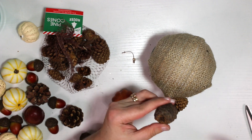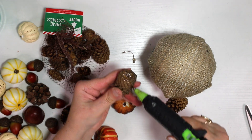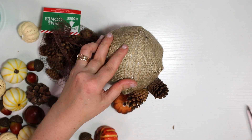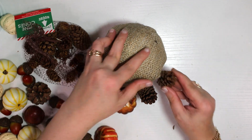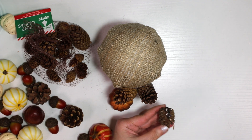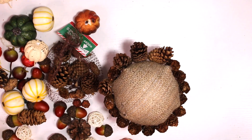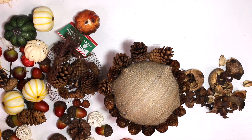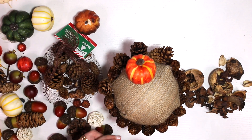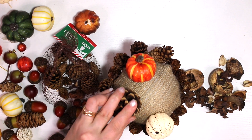Sometimes decorations fall off the little flower arrangements we buy and I just save everything because you never know when they'll come in handy — like right now. So I used hot glue on those little pine cones and attached them all the way around this little plant. Then I pulled some potpourri from Dollar Tree as well.